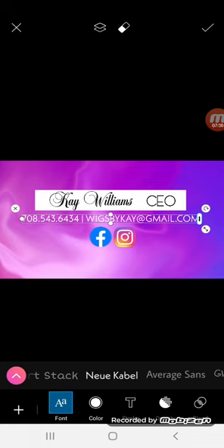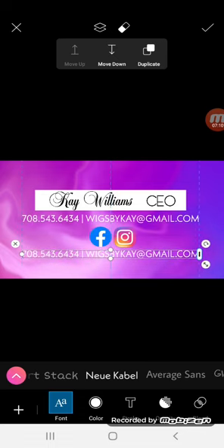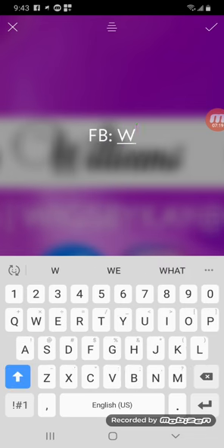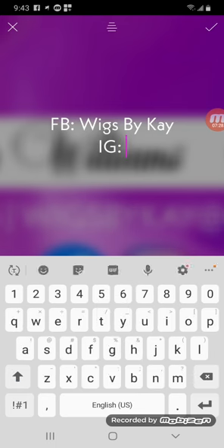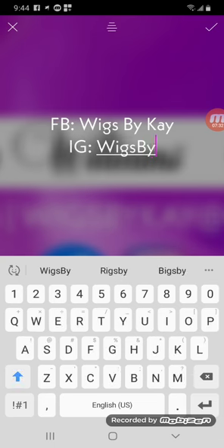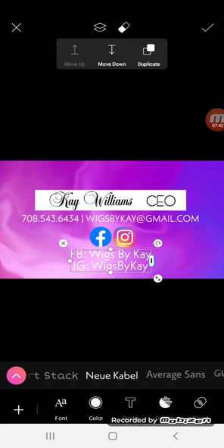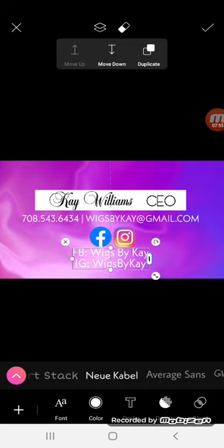Because I'm using this font and I'm going to use it again, I'm going to click the two little squares at the very top of my screen and click duplicate — it's going to duplicate that text. I'm just going to slide it down here with my finger, and this is where I'm going to add social media info. So I'll put Facebook Wigs by Kay and then I'll put IG Wigs by Kay. You can add Snapchat or whatever else you want to put here. If you just type it all as one line, you can have Facebook and Instagram on one line if you needed an extra line for something else.